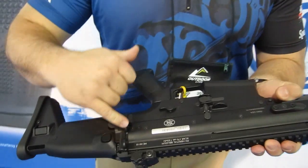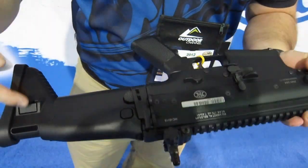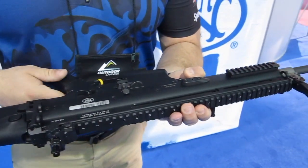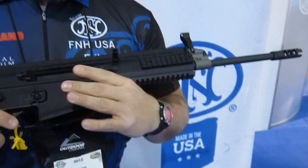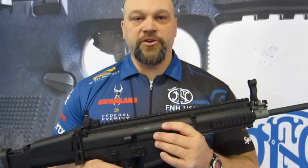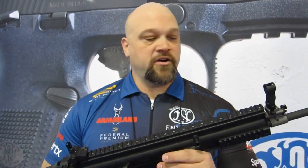We also have multiple sling attachment points at the rear of the rifle, along with the eyelet at the front of the rifle. And that is a quick overview of the Mark 17 and the civilian version SCAR-17S. Thank you.